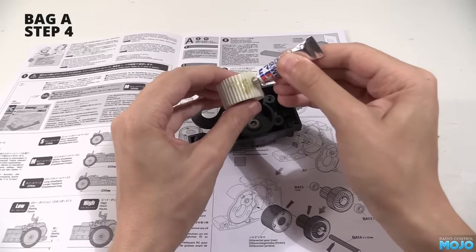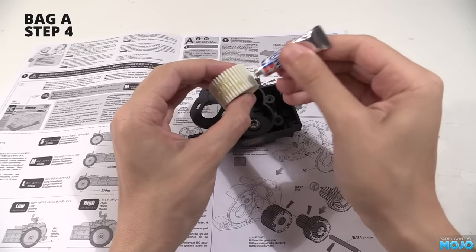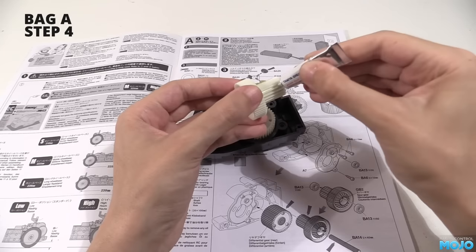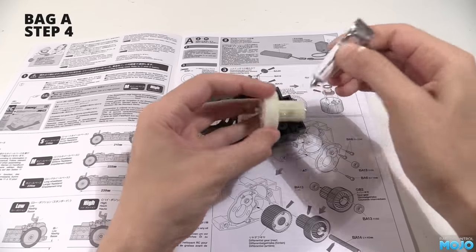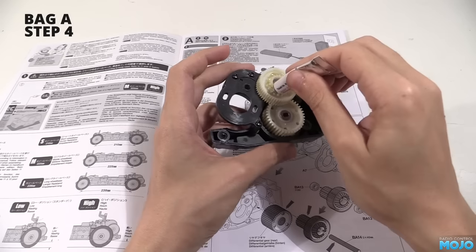Fairly straightforward — now we know exactly where it goes so we won't make a mess with all the grease. Pop the gears back out and apply a good bit of grease to the teeth. It doesn't matter if you don't cover the whole lot as it will spread out when the truck gets rolling. Same for the idler — a nice coat of grease on the teeth. I wouldn't worry about the teeth that mesh with the diff though, as it's going to get covered from the diff grease.